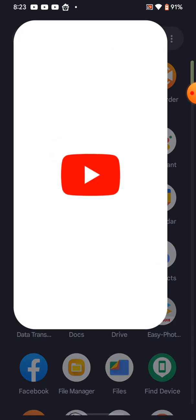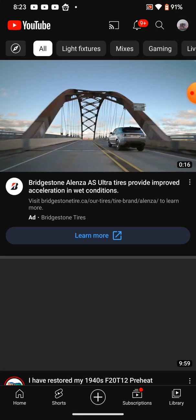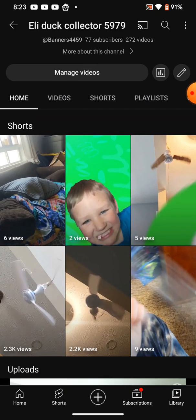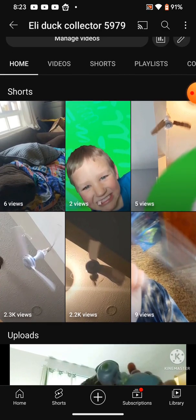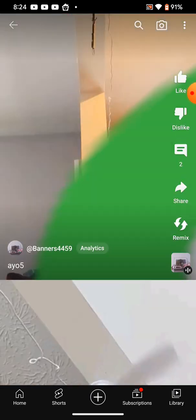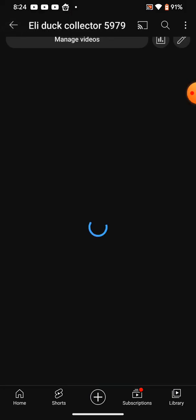We're gonna show you my channel and check on it. Oh guys, what happened to this video? It only got 5 views. This one got like 2.3k views, and this one only got 5. I don't know what happened, but it's really weird.